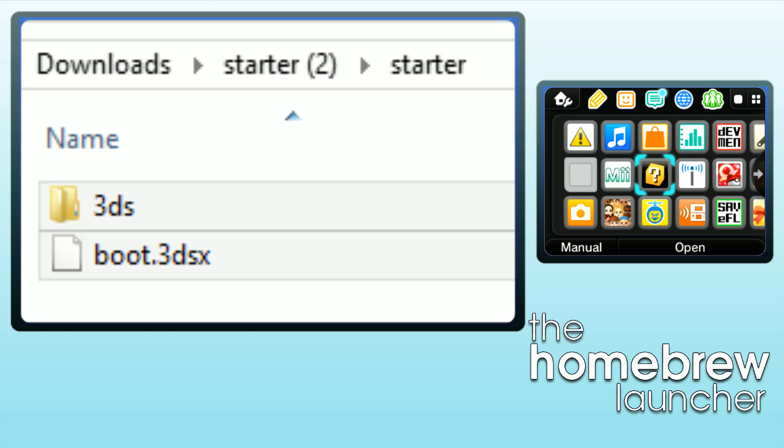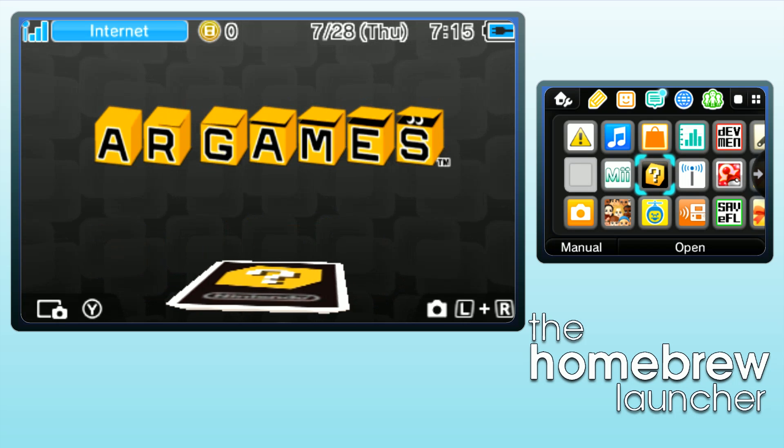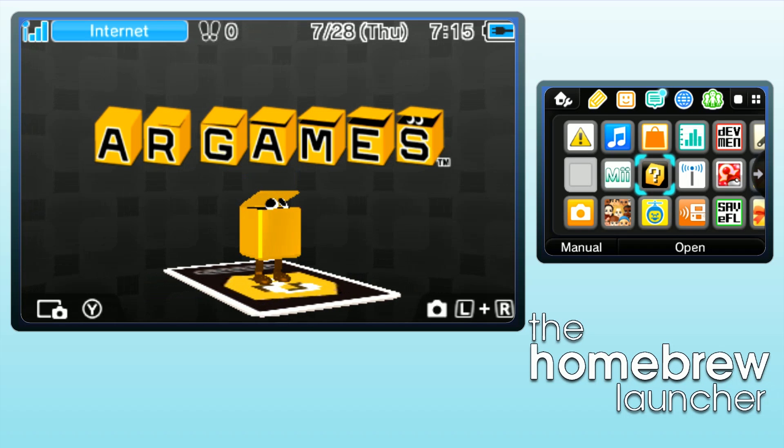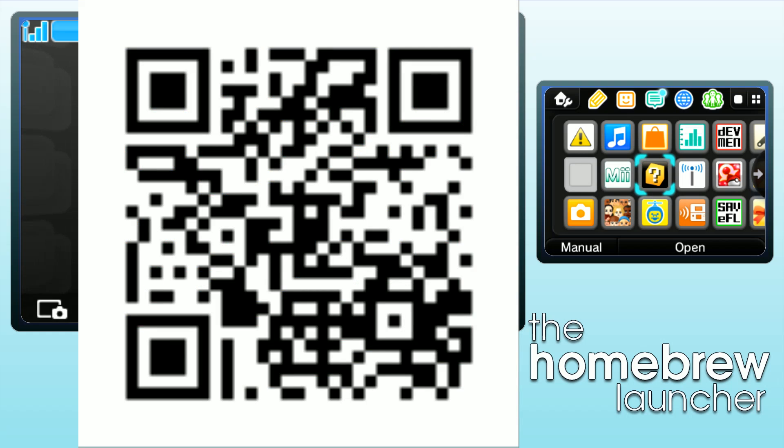After that, simple enough — all you have to do is put the SD card back in your 3DS, go to the internet browser, and scan this QR code. After you scan this QR code, it should be able to auto-detect and do the rest for you.